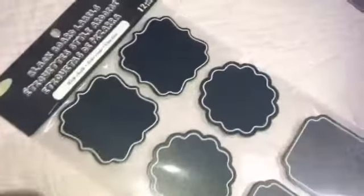My second DIY is these blackboard labels that come with chalk. I already have chalk from the other DIY. I got these from Michael's and I really love them — I've been looking for these. If you want to use tape, you'll definitely need scissors to cut it. Let's do it! I'm finished with this DIY.